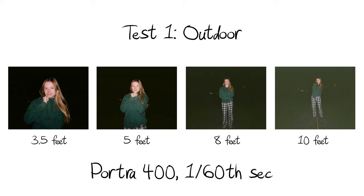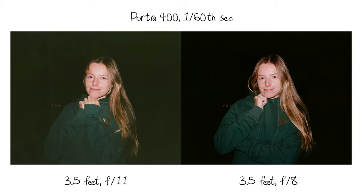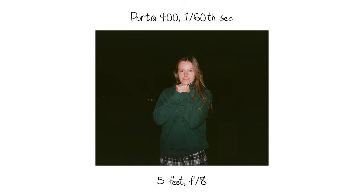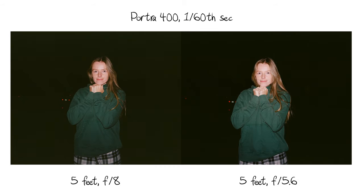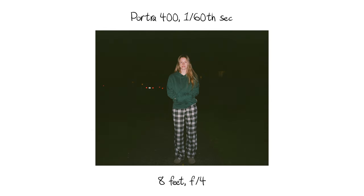Here is my subject three and a half feet away at f11, and here's f8. And then here's five feet away at f8, and then f5.6. And then here's eight feet away at f5.6, and f4.